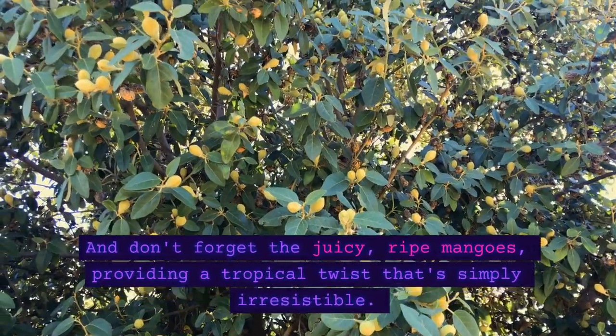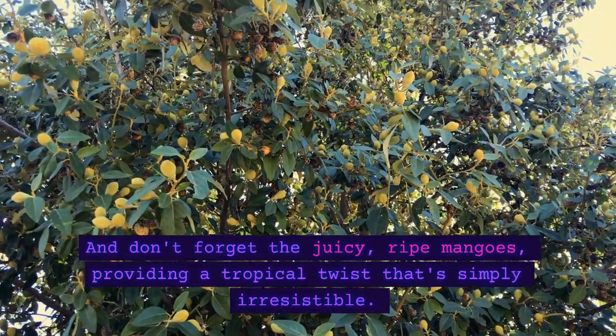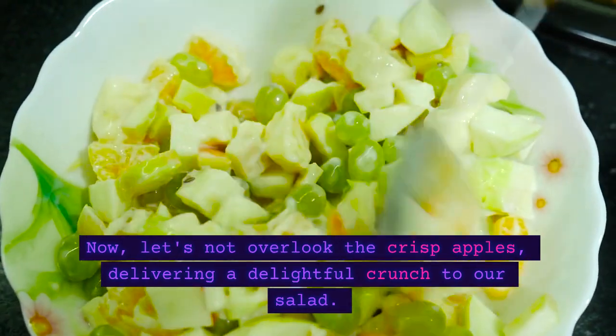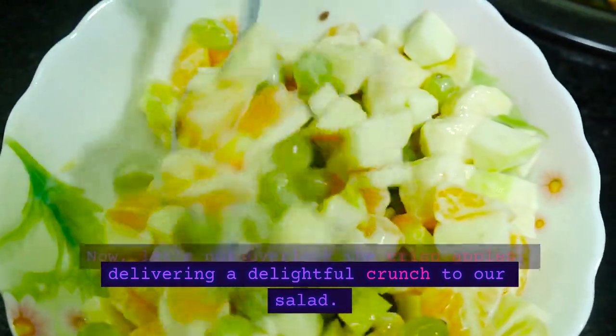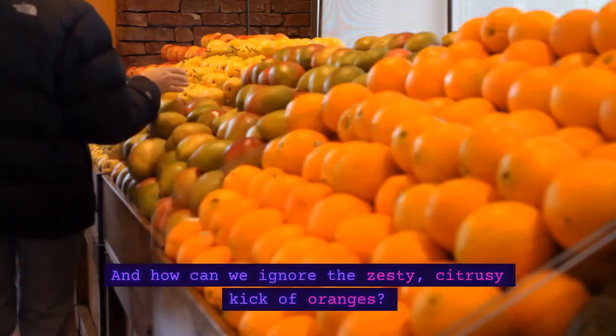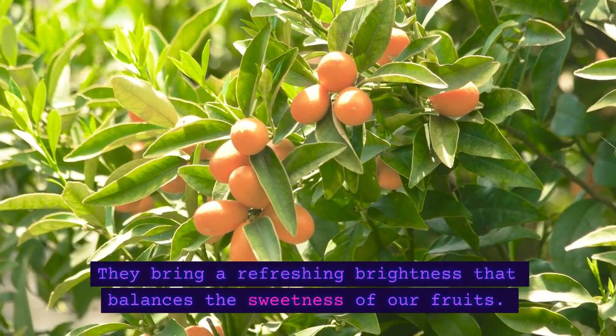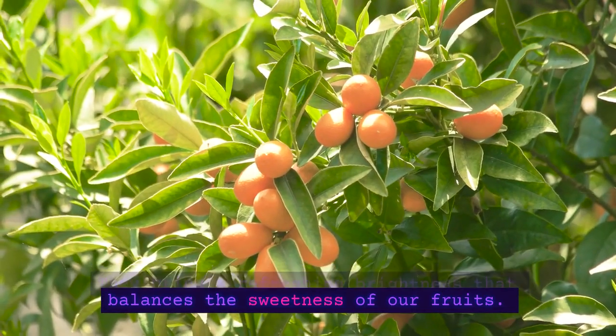And don't forget the juicy, ripe mangoes, providing a tropical twist that's simply irresistible. Now, let's not overlook the crisp apples, delivering a delightful crunch to our salad. And how can we ignore the zesty, citrusy kick of oranges? They bring a refreshing brightness that balances the sweetness of our fruits.